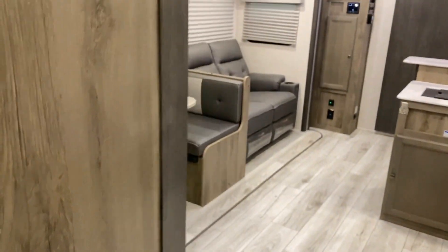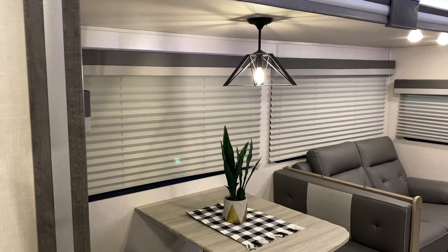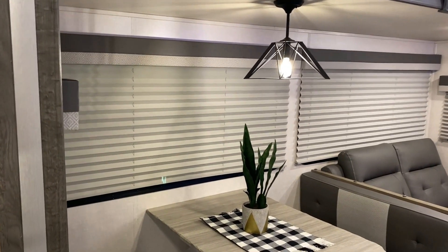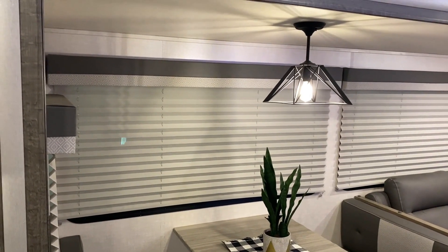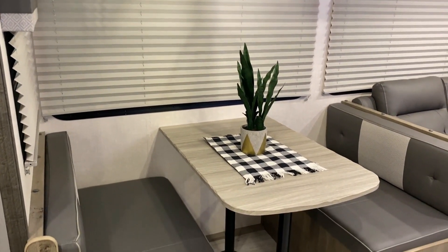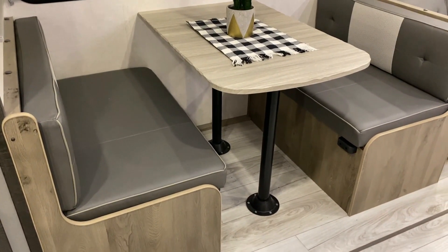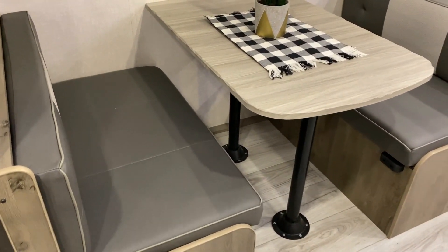You can also check the battery level. As we move back out into the living room area, the slide room has windows on all three sides — very large windows. The dinette will turn into another sleeping space, with the table going down; there's also storage underneath the dinette.